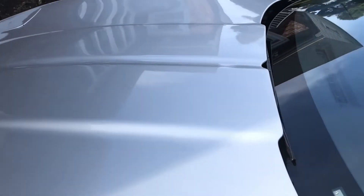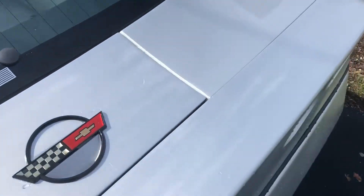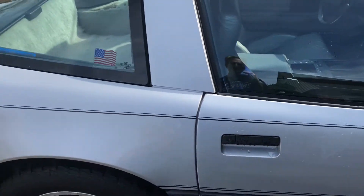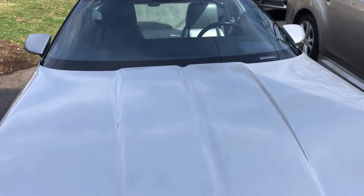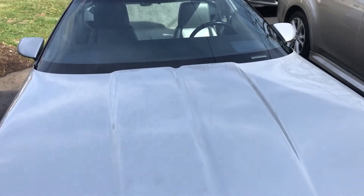Not too bad for a quick wash and dry. For 37 years, I've still got a pretty good finish on it. I mean, I've touched it up here and there but it's really not bad. Just hoping I can make it look a little bit better until I decide to get it repainted. Next step is the clay mitt — let me check that out and we'll start.